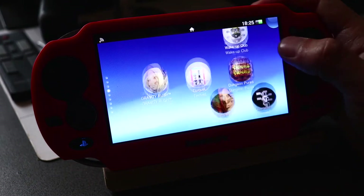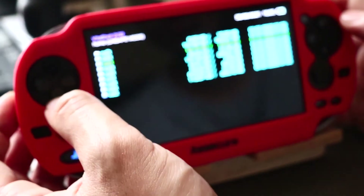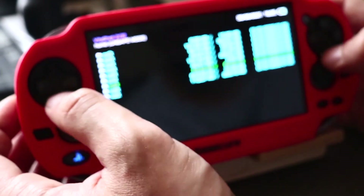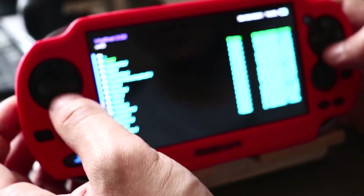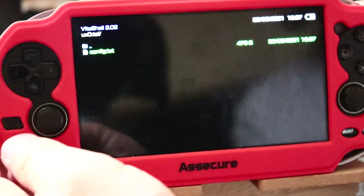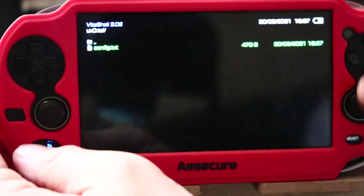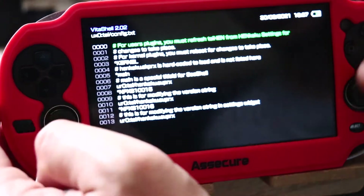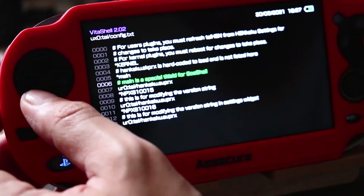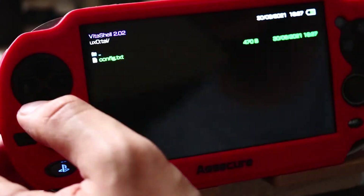Now I'm going to show you where the TAI config file is usually stored. It's usually in UX0 - click on it and there's a folder called TAI. Here is our config.txt. We don't have any other plugins installed, so this is the default config and yours should look like this. We have to edit this, but we're going to do that on the computer instead.